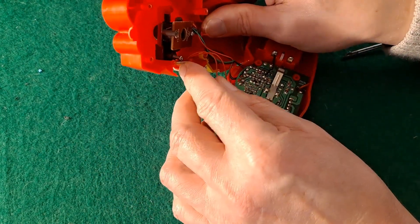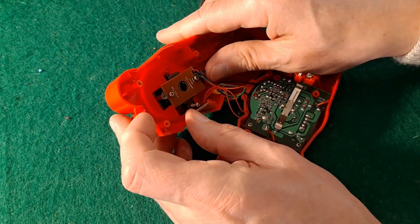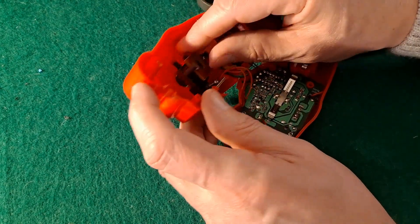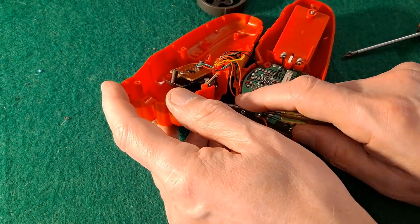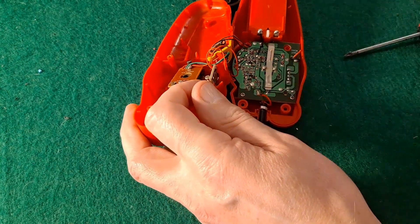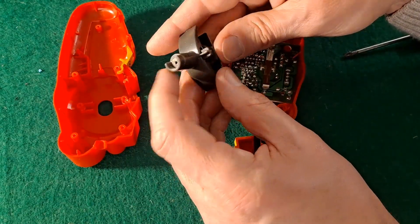It's caught under the edge of this, which is melted in place - heat welded in place. Can we get it out? Do we need to? I think we need to. That's annoying, I don't want to break this. There we go.